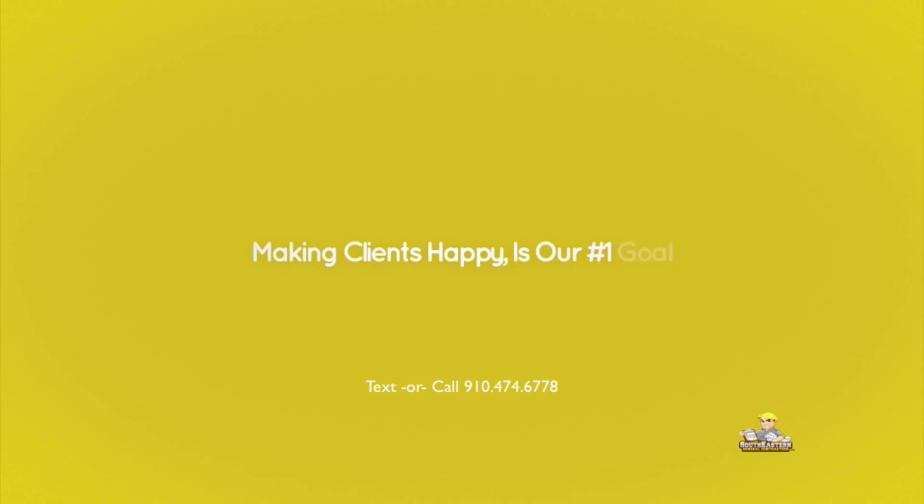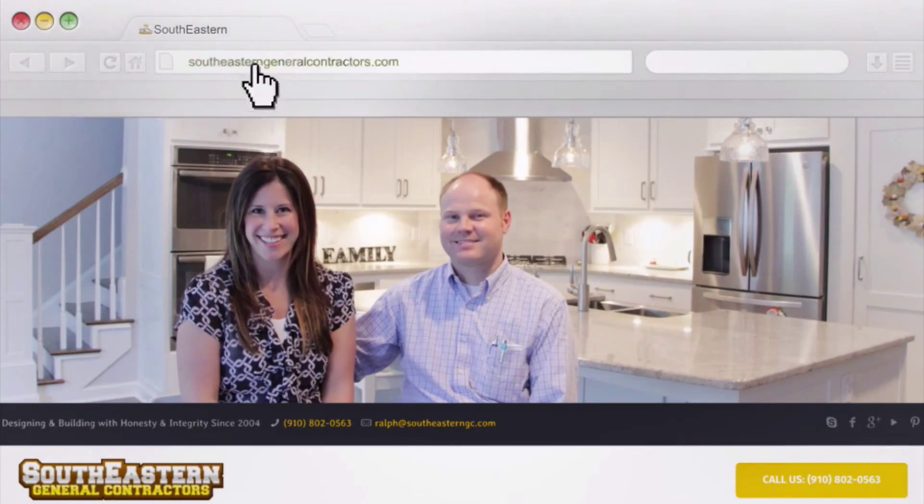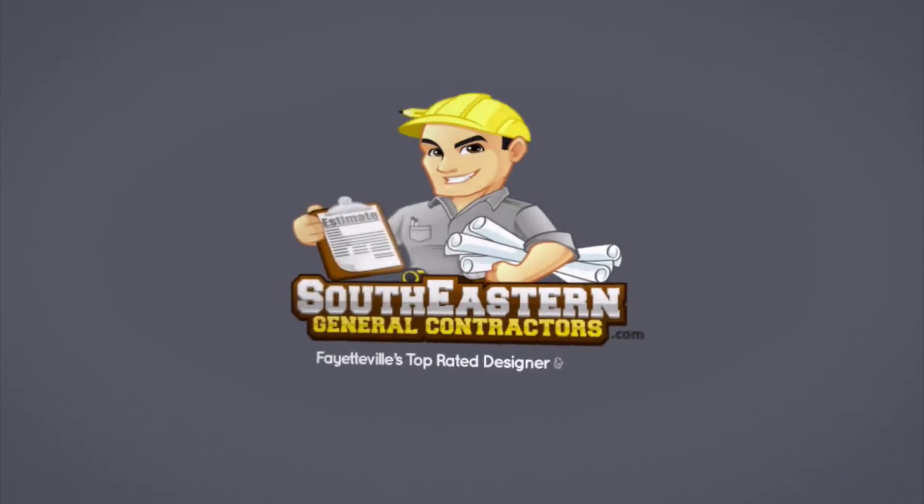Southeastern General Contractors, where making clients happy is our number one goal. Learn more at SoutheasternGeneralContractors.com. Hey, this is Ralph Lockley with SoutheasternGeneralContractors.com.